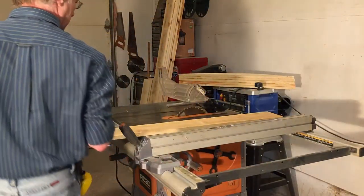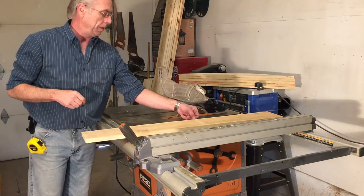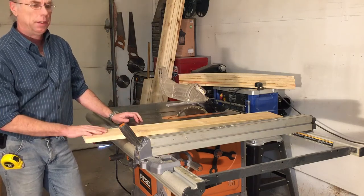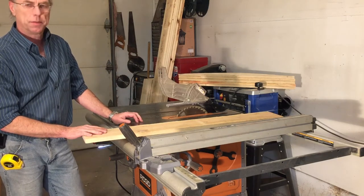Welcome back everyone. On today's video we're finally getting around to making these cold frames for the garden. That time of year has come and we need to start getting some soil warmed up for some early plantings.